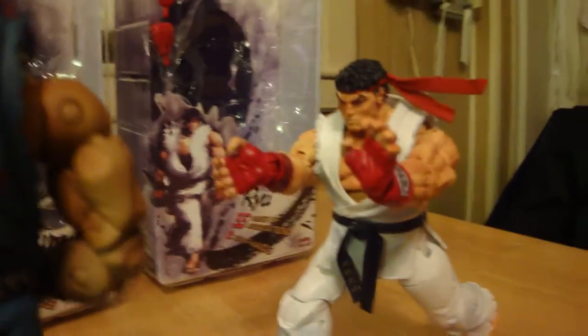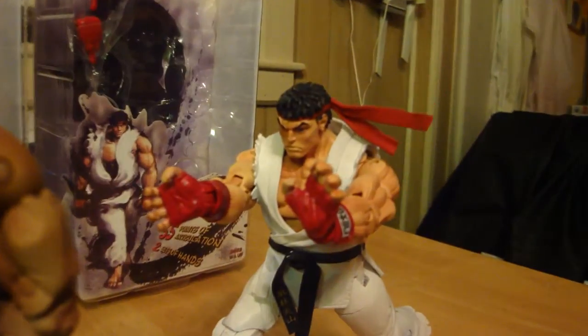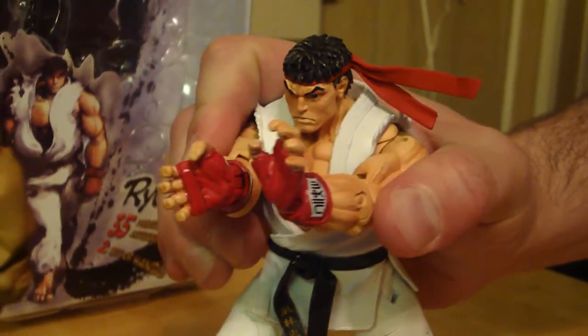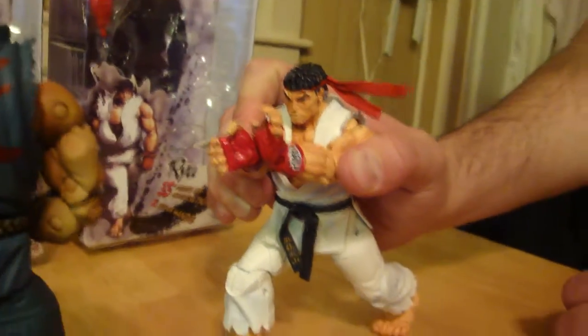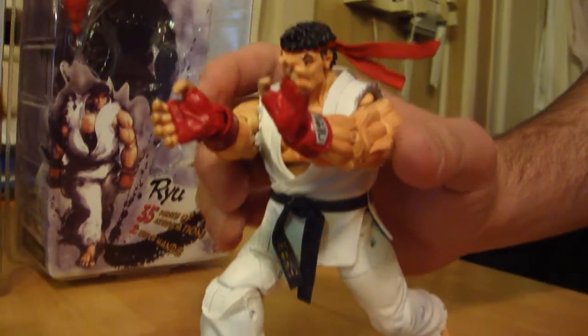The characters I'll be reviewing today will be Ryu — however you want to call it. I'm not going to move them around too much. Plenty of people have done reviews on the articulation. Each one of them has 35 points of articulation.